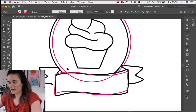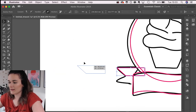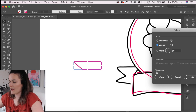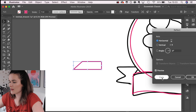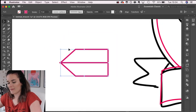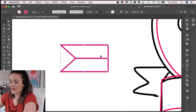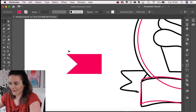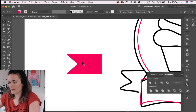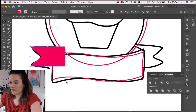Now I'm going to draw half of one ribbon tail, then right-click, Transform, Reflect, turn on preview, and reflect it so I have the same shape mirrored. I'll change them to fill and then use Pathfinder to join them both together into one solid shape rather than two separate rectangles. Then I'll put one on each side and reflect the other one vertically to get an exact mirrored version.